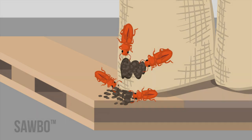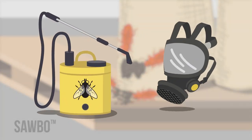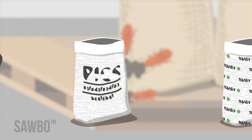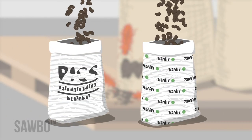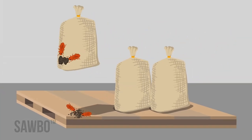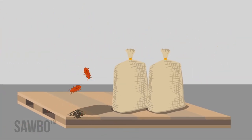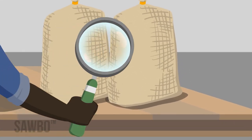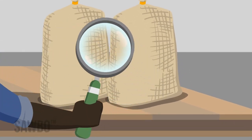If you discover insects in a stored grain bag, it may be necessary to fumigate the bag, depending on the level of infestation, or place the grain in a hermetic bag such as a PICS bag or a ZeroFly Hermetic Bag. Immediately relocate the infested bag away from clean grain bags to prevent further infestations. Check other nearby grain bags to determine if the infestation has spread.